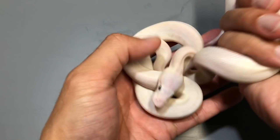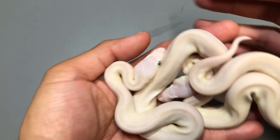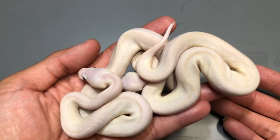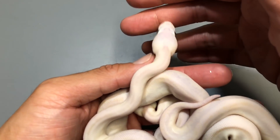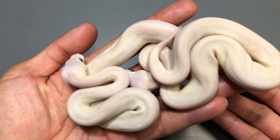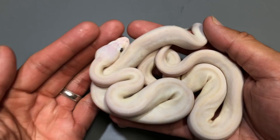Most of these babies in this clutch are going to be available except for one — I may end up keeping a male. I just don't know exactly if I want a male that's all white or one that's got patterns, so we'll see which one I'm going to keep. Once they color up a little bit more and have a couple of meals, I'll figure it out.